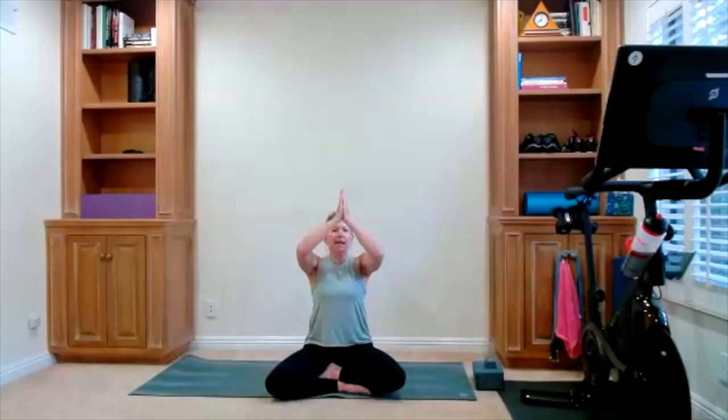Eyes open, hands meet heart center. Take an inhale, reach up, hands to heart center, exhale. Two more times — reach up with your inhale, hands to heart center. One more time, reach up, inhale. Hands heart center, hands come down to your lap.